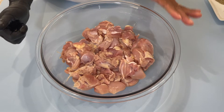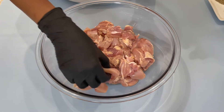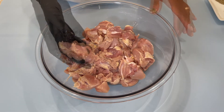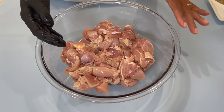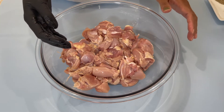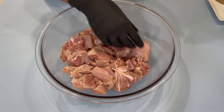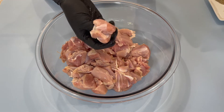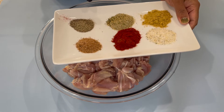So guys, the first step is — once you have your chicken all washed and cut up into small pieces, like so, I'm using some chicken thigh. You can use any part of the chicken. For some reason I feel like the chicken thigh is the best for this recipe. I wash my chicken and cut it up into small pieces, a little bit bigger than bite size, actually. And I'm going to add in my dry ingredients to this.